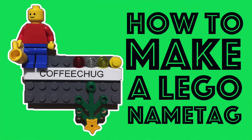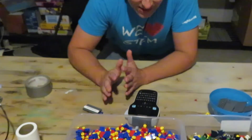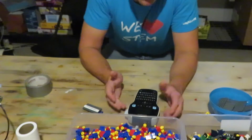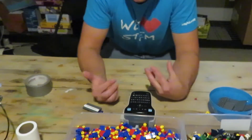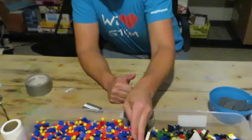Hey guys, how are you doing? This is CoffeeChug and what I want to do today is show you how to make an amazing Lego personalized name tag. This is something that we use in 212 Steam Lab as a good kickoff at the beginning of all classes. It's a great icebreaker for kids to get to know one another because they're coming from different schools and different grades.